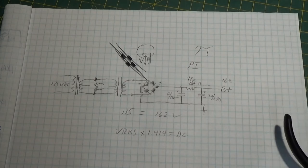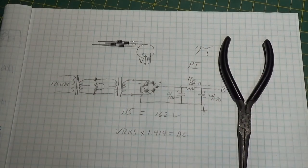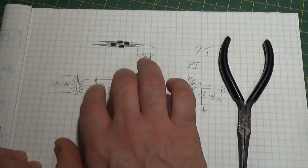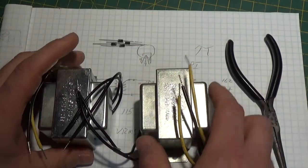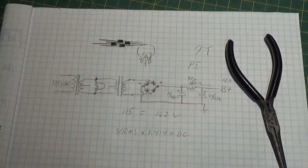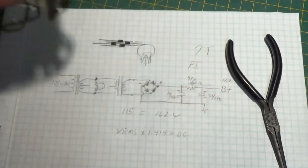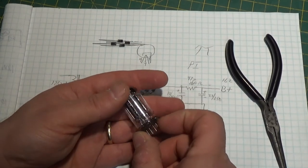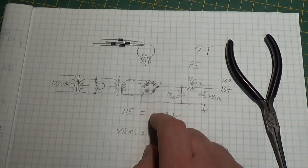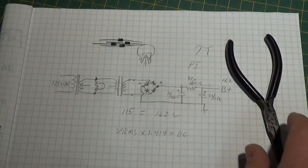Anytime you need electrical isolation, just remember you can do this. Now, these are three-amp transformers, so they're not real high power — you can't put any big load on it. But to drive one little vacuum tube like this, it'll work just fine. You can even get ones a little smaller if you wanted to, like a one-amp or amp-and-a-half. These filaments only draw maybe 100–200 milliamps — they're low current. And your plate circuit draws really low current too, so you don't need great big transformers to do this.